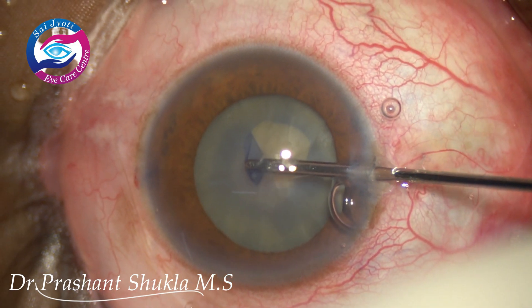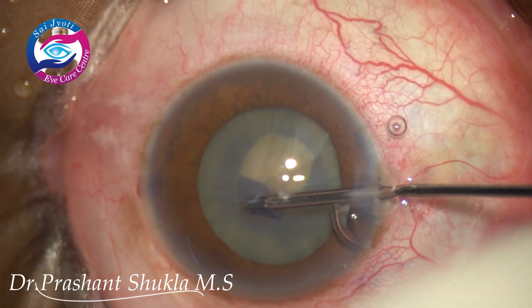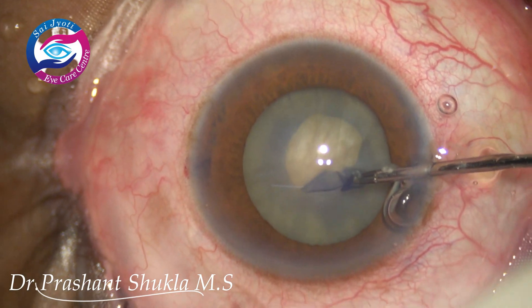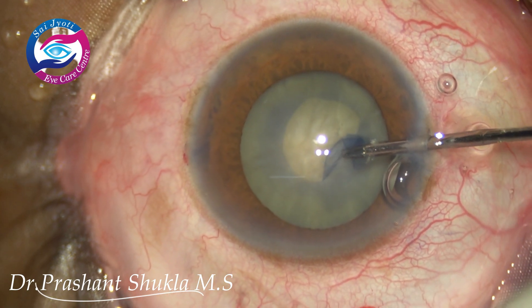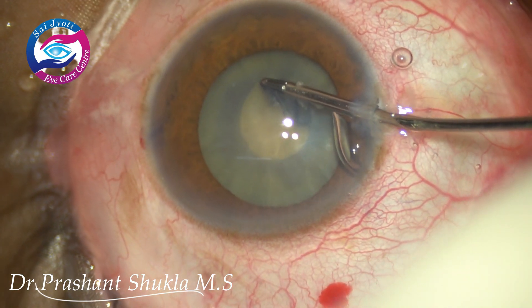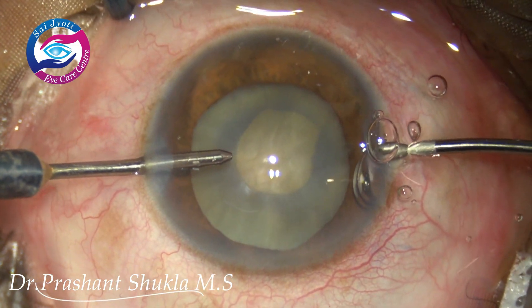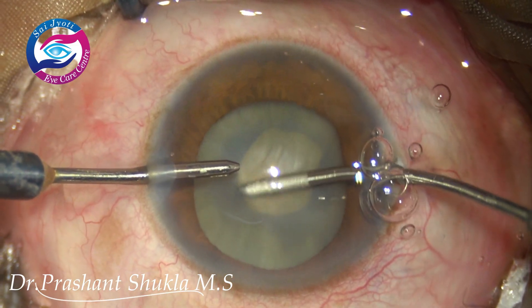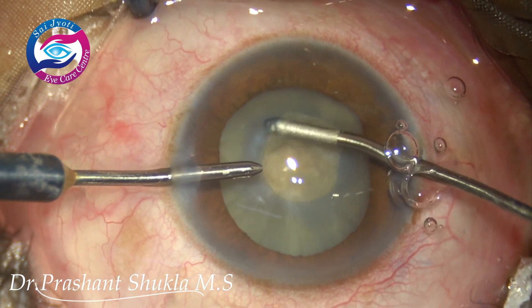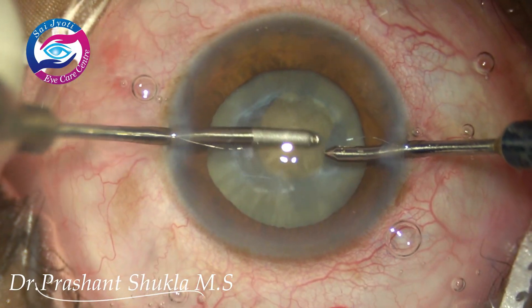Although there is not much fluid in the eye, we had a capsular extension while operating the other eye, so there could be hidden pockets of fluid. I am planning to do a small rhexis first. I have still not made the scleral tunnel and I am decompressing the capsular bag using bimanual irrigation and aspiration with a vacuum of about 300.